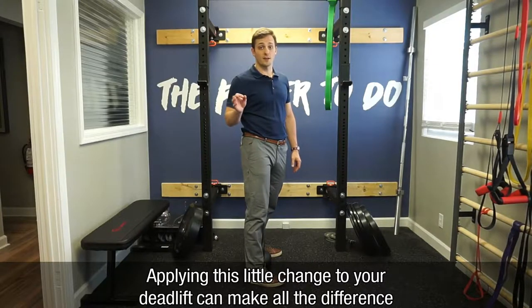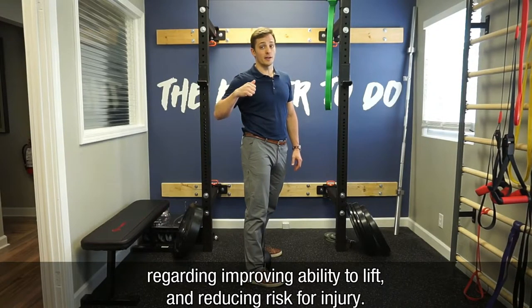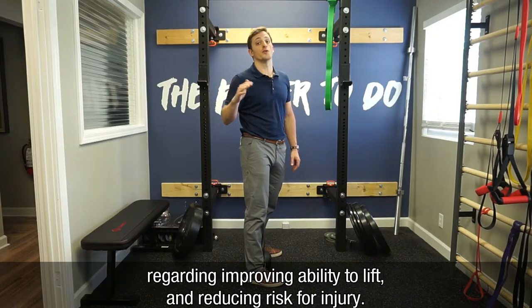Applying this little change to your deadlift can make all the difference in improving your ability to lift as well as reducing your risk for injury.